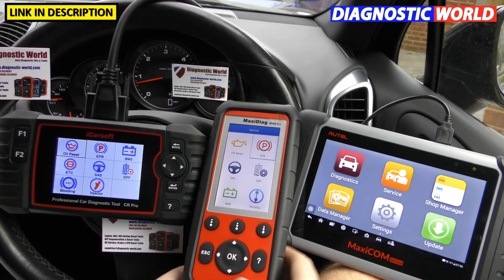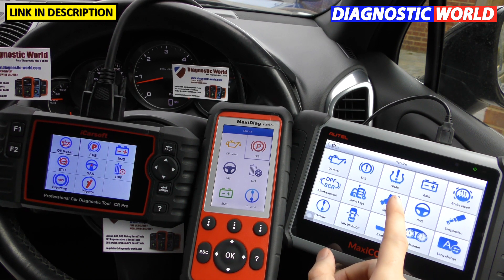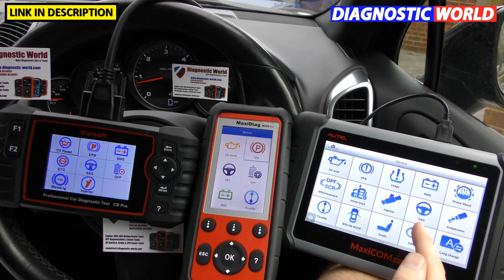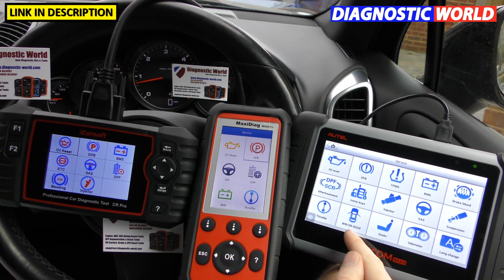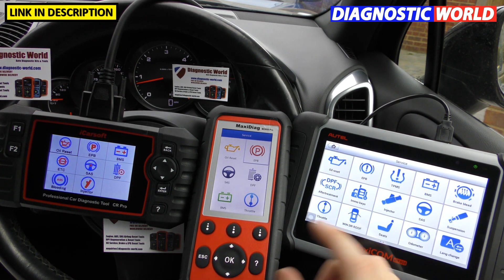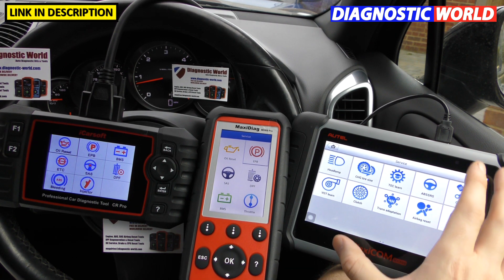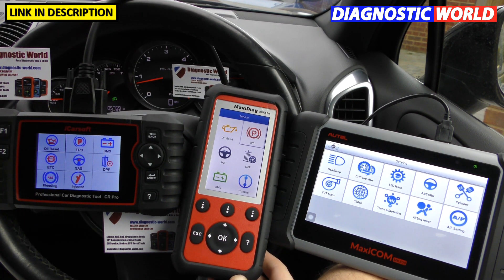The MK808 has a lot more special functions — oil reset, electronic parking brake, TPMS tire pressure, new battery, brake bleeding, DPF, immobilizer, injector coding, steering angle sensor, suspension calibration, throttle control, windows/doors/roofs, seats, odometer, and lane change assist among others. You can actually do mileage correction on a very limited number of vehicles, though I wouldn't buy this tool specifically for that — I'll put a link to a dedicated mileage correction tool in the description.